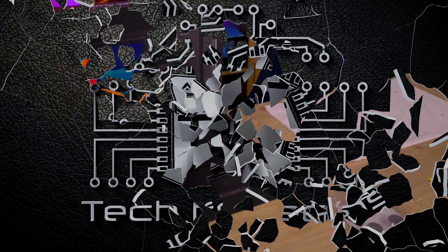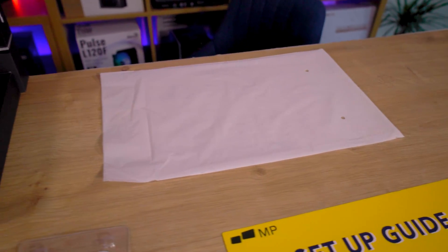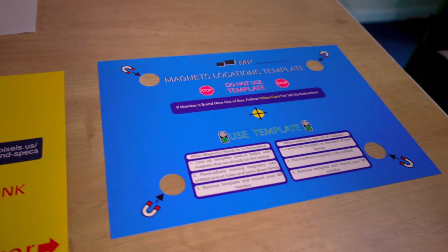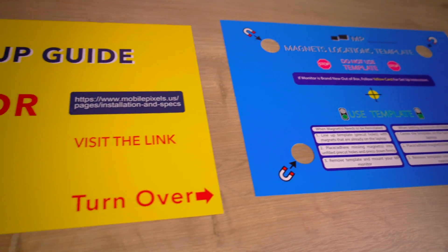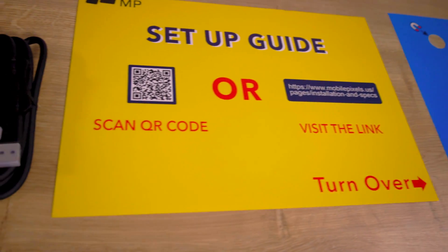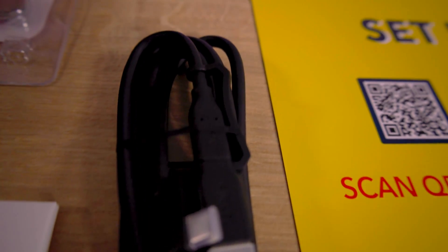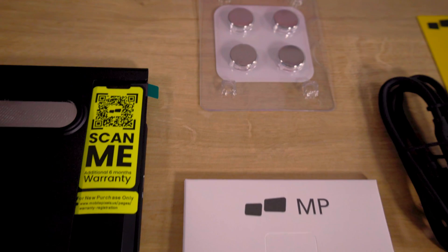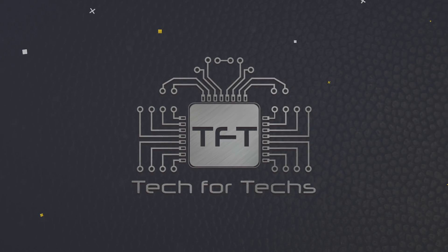When we explore the contents of the box, we find everything neatly organized and ready for setup. We have an instruction sheet with a QR code for setup, a mounting guide, a versatile USB Type-C to USB Type-C cable which is one meter long with a USB Type-A adapter attached to it, four magnetic adhesives, a manual, and extra adhesives if you need to swap them out.